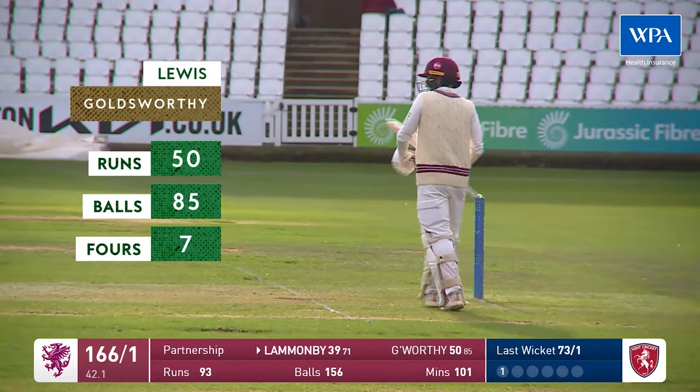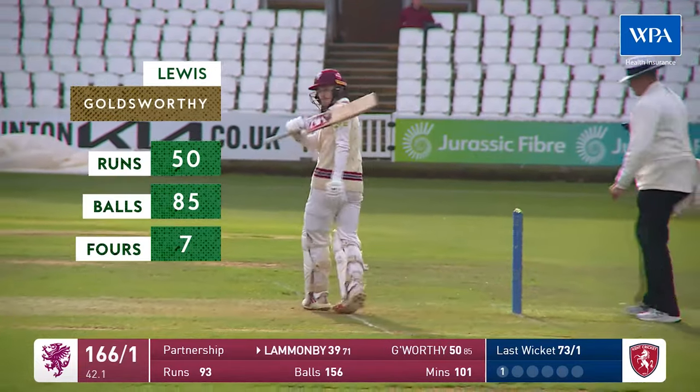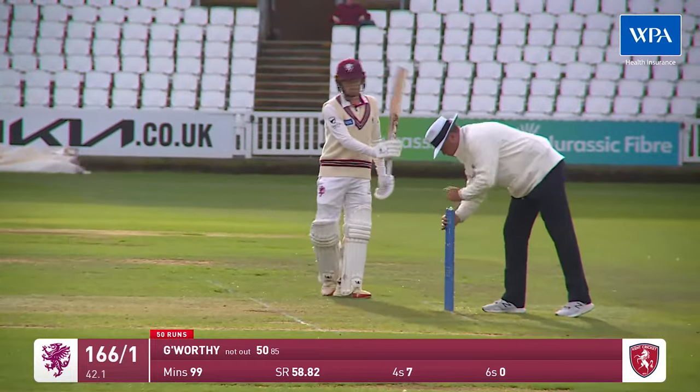50 for Goldsworthy! What an innings that's been — the way he's come in having not played red ball cricket this summer for Somerset's first eleven anyway.